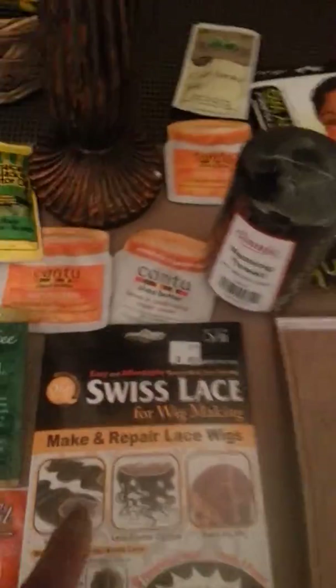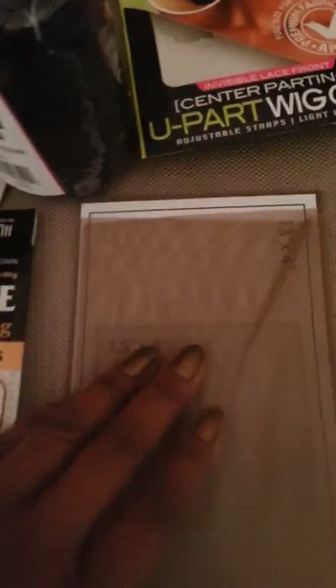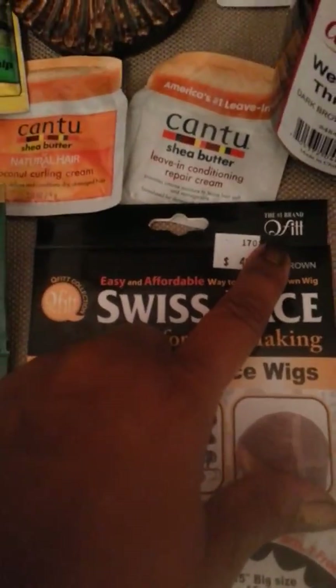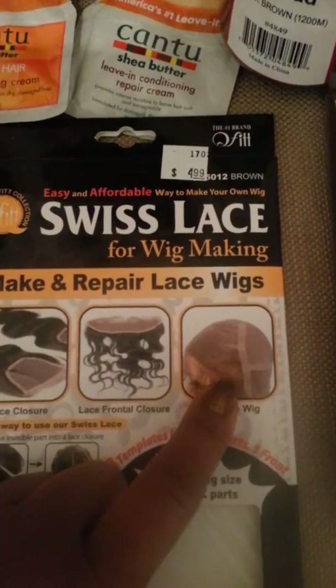I was going crazy looking for Swiss lace, literally looking on the internet and looking for it everywhere. And the Speed Supply had it for $4.99 — the same company, Q-Fit. So you can actually make your own wig cap, which is what I'm going to do.